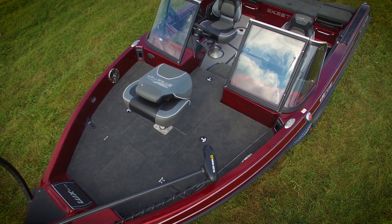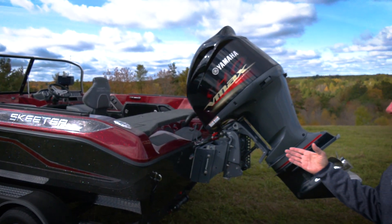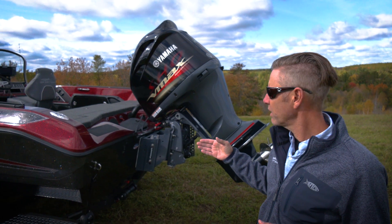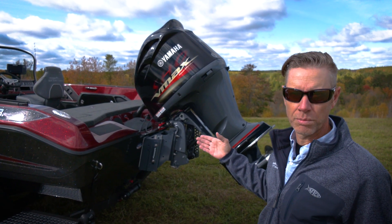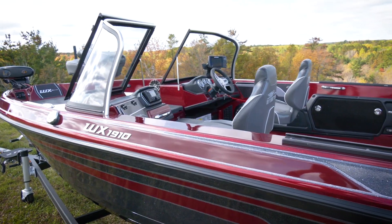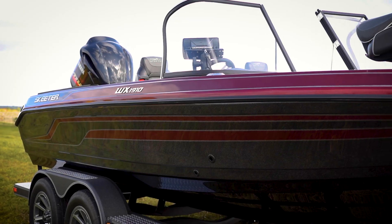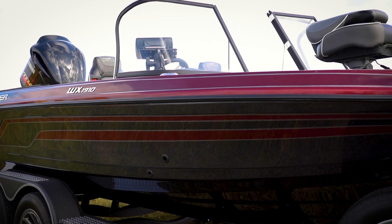The boat has just a bigger, roomier feel. I'd like to refer to it as a big little boat, and with those upgraded features in the new 1910 as well as some of the old favorites from the old 1910, the all-new WX 1910 is now the most complete and versatile boat we've ever had in the 19-foot segment.